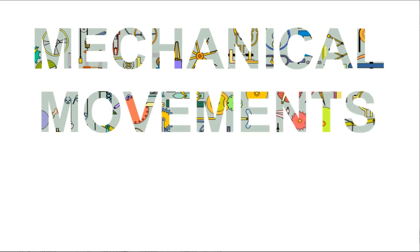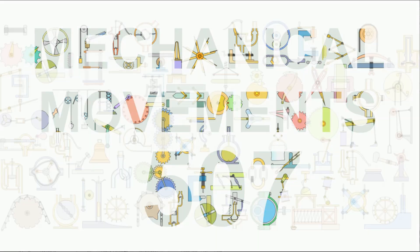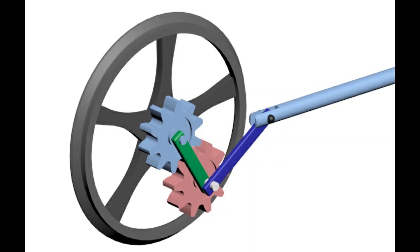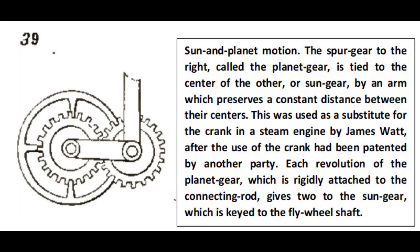Mechanical Movement 5.07: Sun and Planet Motion. The spur gear to the right, called the planet gear, is tied to the center of the other, or sun gear, by an arm which preserves a constant distance between their centers.